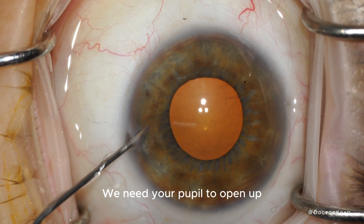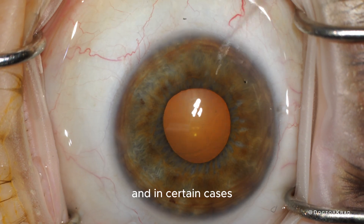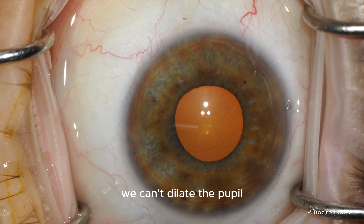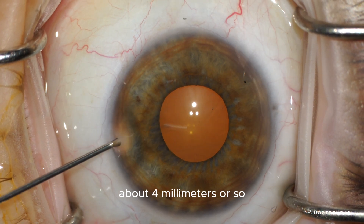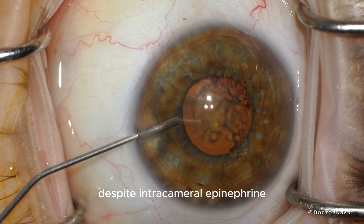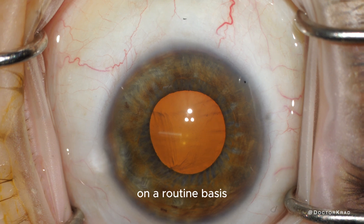We need your pupil to open up and dilate so that we have access to the cataract. In certain cases, we can't dilate the pupil. This pupil here is no larger than about four millimeters, despite intracameral epinephrine. So I'm going to show you how I deal with it on a routine basis.